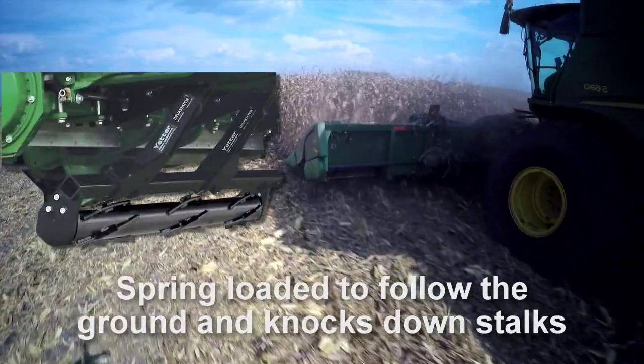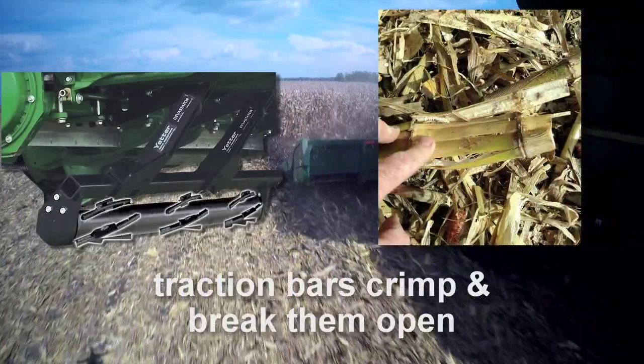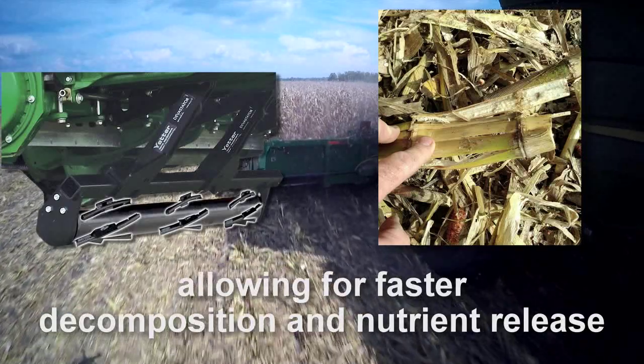Mounted on the bottom of the corn head, the Devastator follows the ground and knocks down stalks while traction bars crimp and break them open, allowing for faster decomposition and nutrient release.